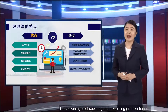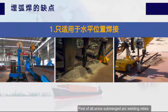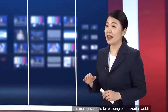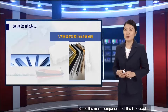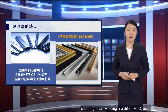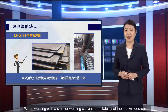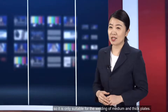Alongside the advantages, submerged arc welding also has disadvantages. First, since submerged arc welding relies on the accumulation of flux and the slag formed after melting for protection, it is mainly suitable for welding horizontal welds. Second, since the main components of the flux used are silicon oxide and MnO, it cannot be used for welding easily oxidized metal materials. Third, when welding with a smaller welding current, the stability of the arc decreases, so it is only suitable for the welding of medium and thick plates.